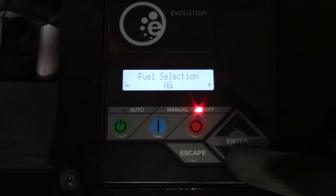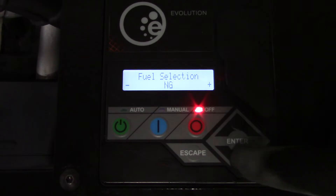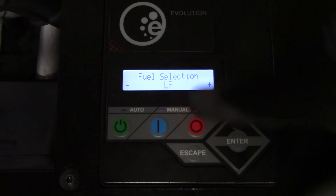If the proper fuel type is not selected within the installation wizard, it can be changed in the edit menu under fuel selection at a later time.